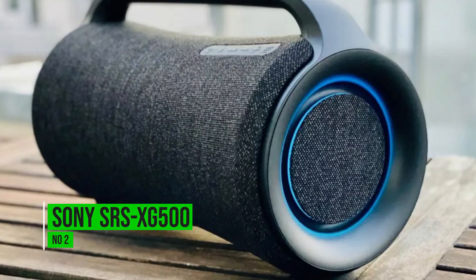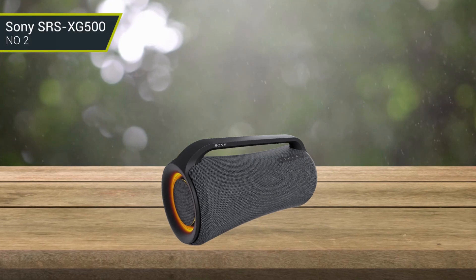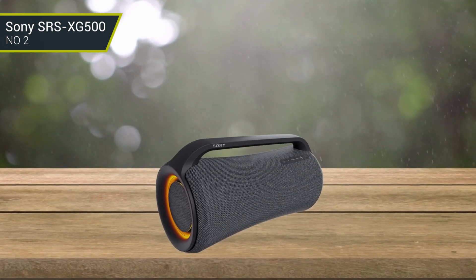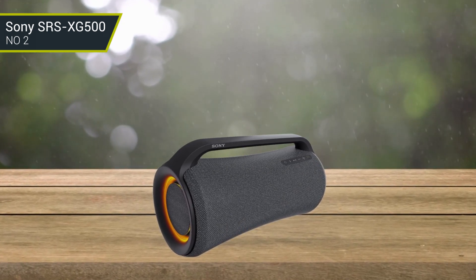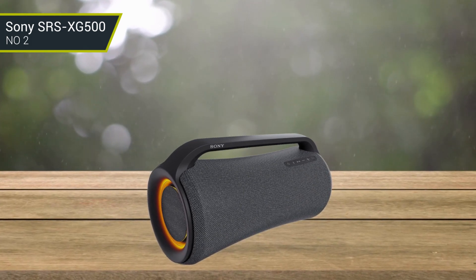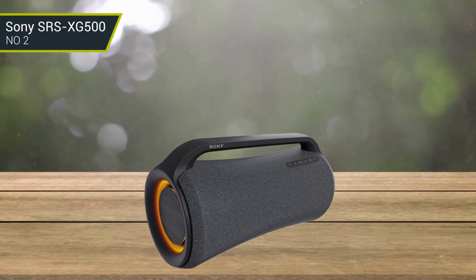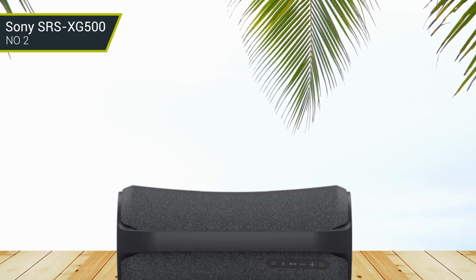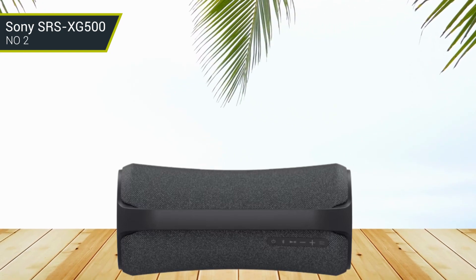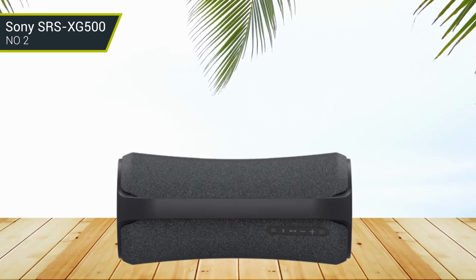Number 2: Sony SRS-XG500. It's another great option for bass lovers, with plenty of punch and rumble in the mix right out of the box. Its customization tools let you add even more boom to the mix, thanks to the graphic EQ available in its companion app. There's even a preset that lets you feel the floor shake with EDM and other bass-focused genres.